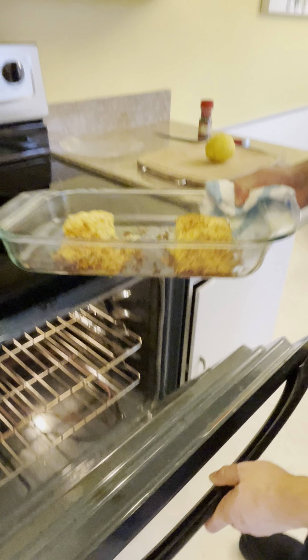Guys, thanks again for watching. This is your horseradish parmesan crusted salmon. Thanks for watching, thanks for liking and subscribing. But most importantly, thank you for supporting me. And until next time, you are in the kitchen with Chef R. Allen. Thank you, thank you.